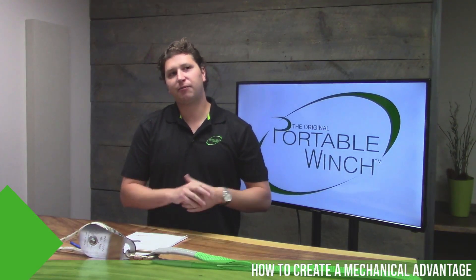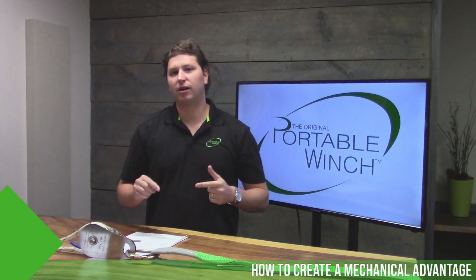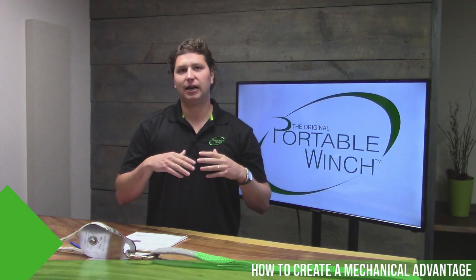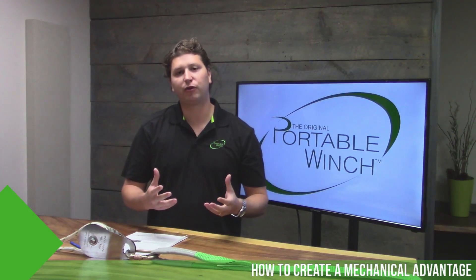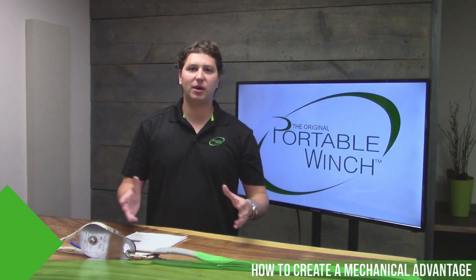Because a portable winch has no limit in the length of rope you can use, doubling your line or tripling it becomes a really good option. It's very simple and very powerful when you understand the basics. This video will show you how to do it at home really easily.